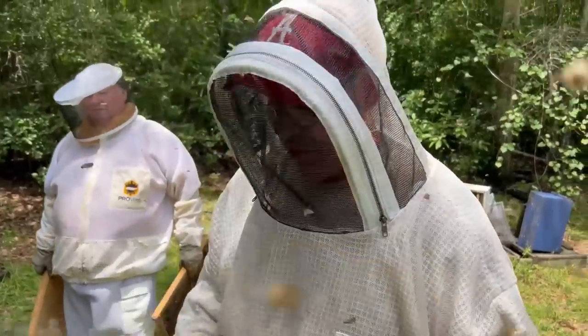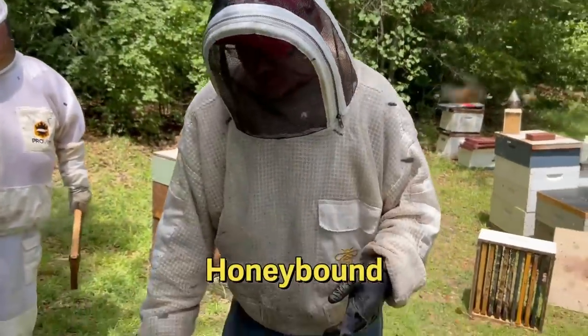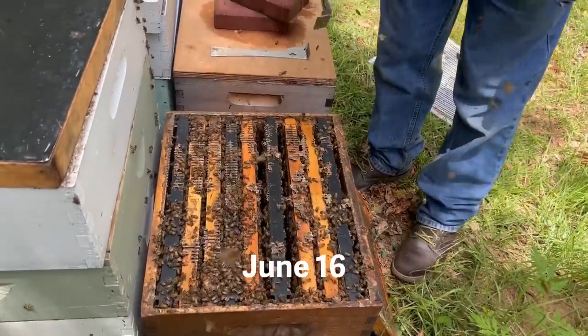So today what I want to do is go through that colony and show you how they're doing, but before we do that, let's watch that original clip right here. Right here we have a classic example of a hive that is basically honey-bound. The bees had basically abandoned a lot of the honey out above, there was a queen excluded and a couple supers, at least one super.